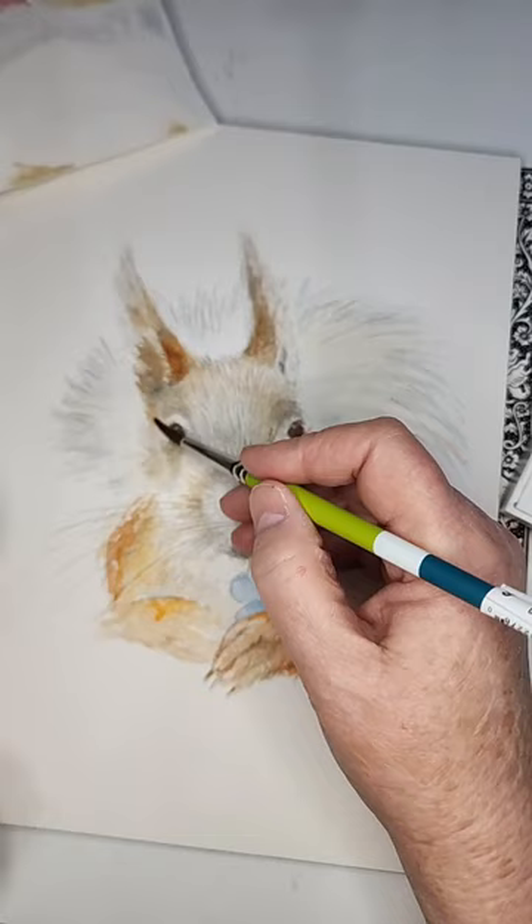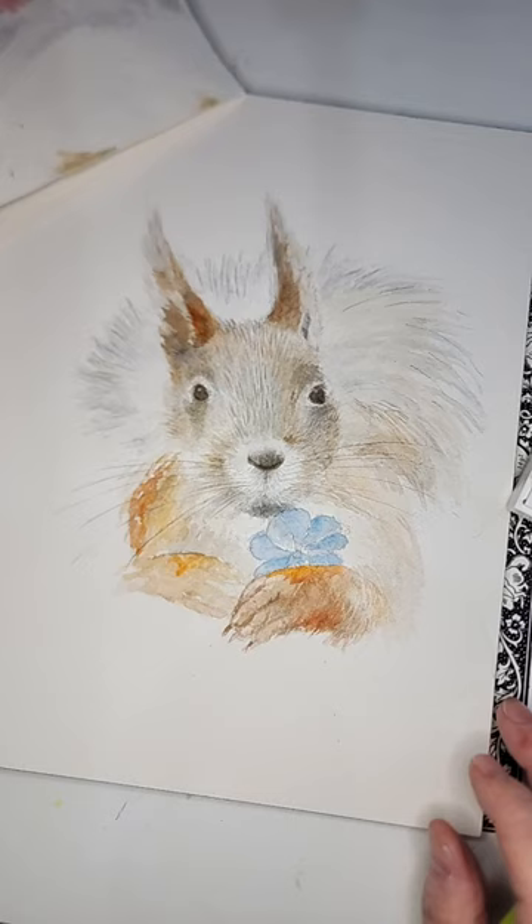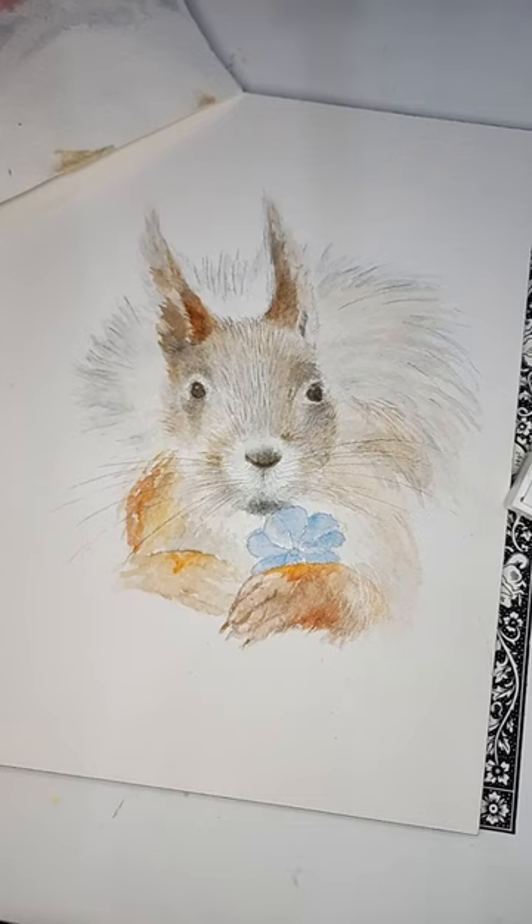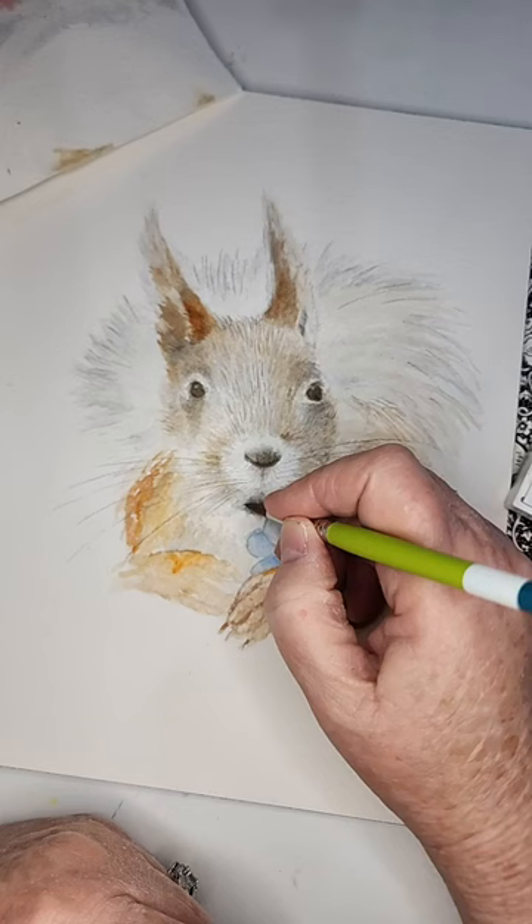There we go! What do you think? I think he looks pretty good. I will download him into Canva and play with some words.